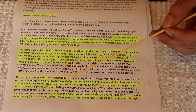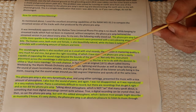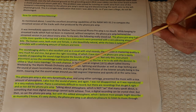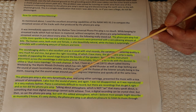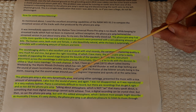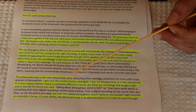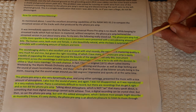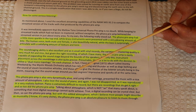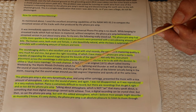Rachel says this phono preamp is very dynamically alive — yes, absolutely, that's exactly what we were striving for. She also loves the sound of piano and was not disappointed, as it was reproduced in a very realistic fashion. Piano is extremely difficult to record, but there are recordings that get it right, and so too did the phono preamp.